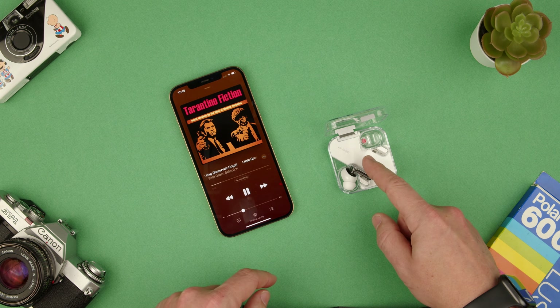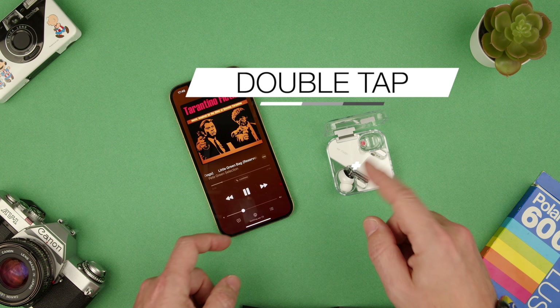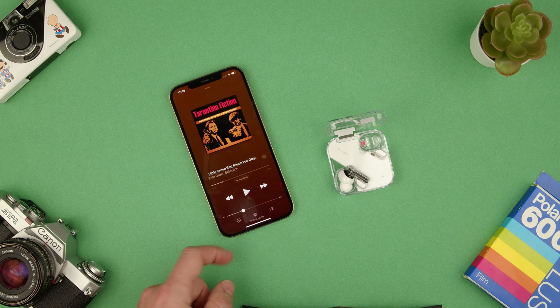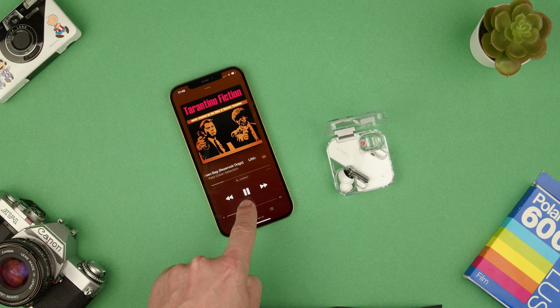It's very simple. All you have to do is basically double tap the earbud on either the left or the right. I'm going to do it on my ear — and you saw that paused it — and I'm going to double tap again. And that's playing it again.